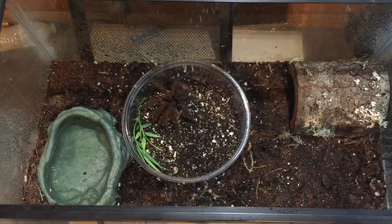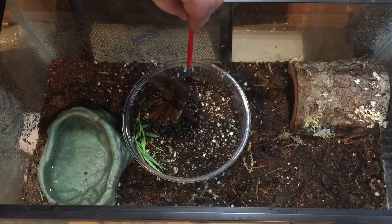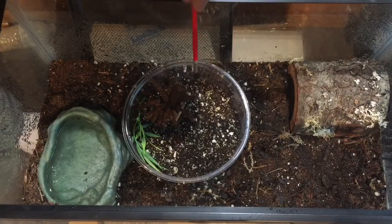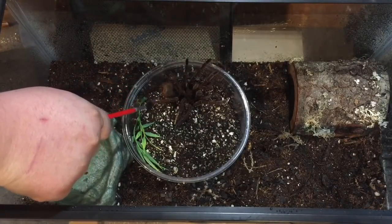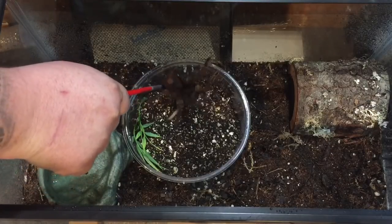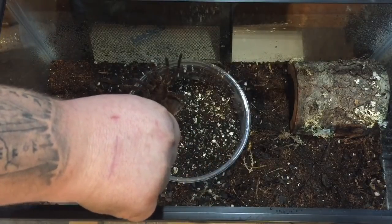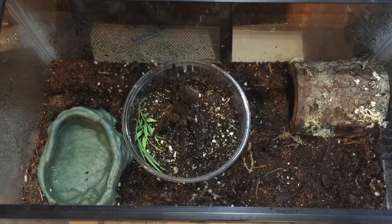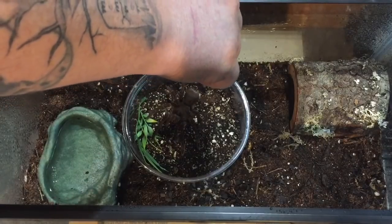She's probably about five inches diagonal leg span. Seems pretty calm so far. Let's see what happens when we try to touch her. Yeah, she doesn't like that — or he. It's okay, we're just trying to get you into your new home. Yeah, she doesn't want to be bothered.